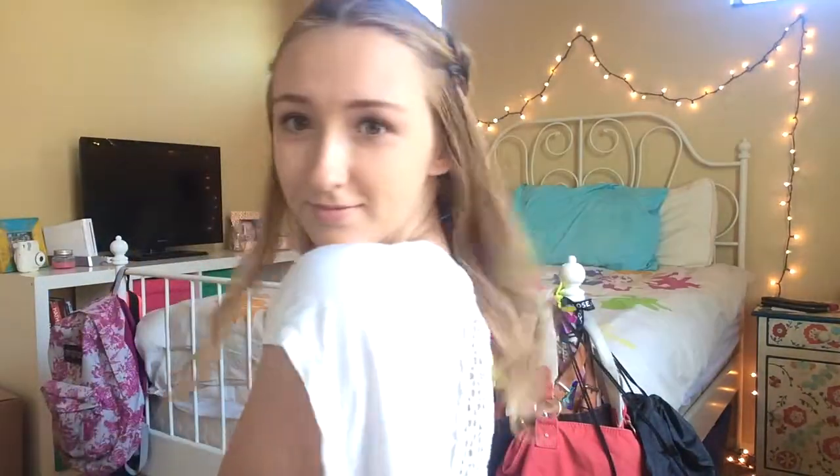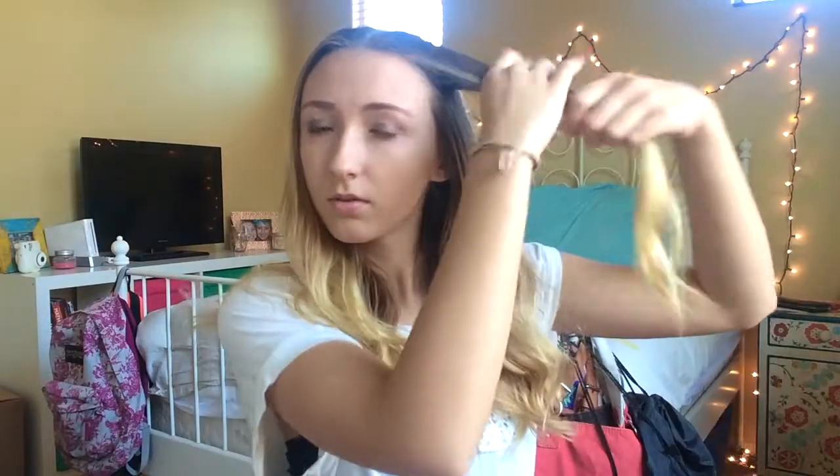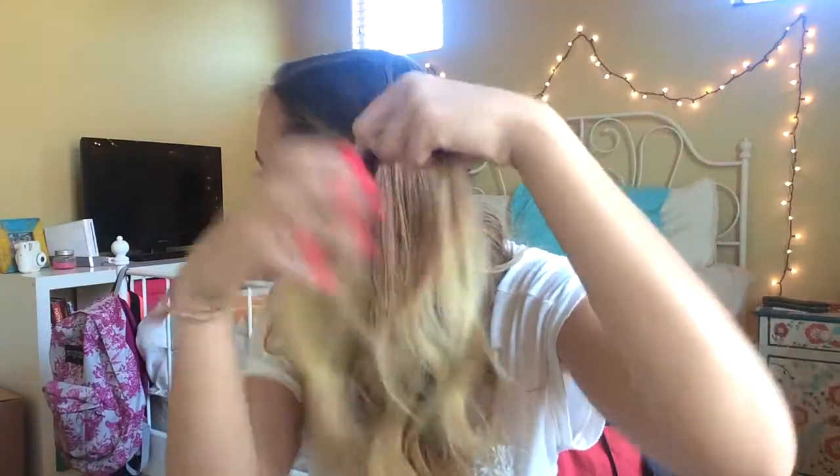This hairstyle looks good with any texture of hair — mine was curled but it works with natural or straight hair as well. First I'm going to be putting in the Not Your Mother's Beach Babe texturizing spray. You can put in a lot or a little depending on how much texture you want in your hair. I made sure to split my hair down the middle.